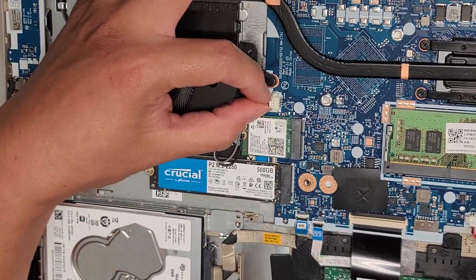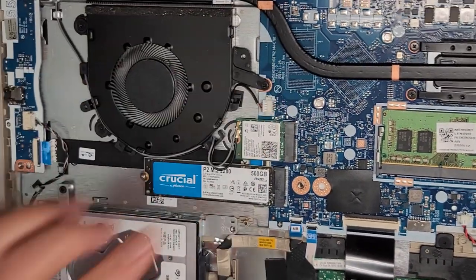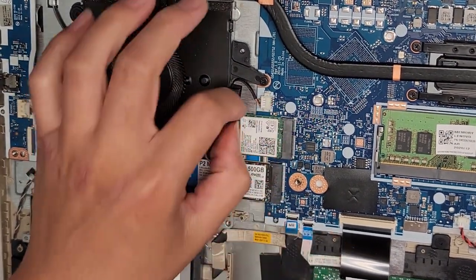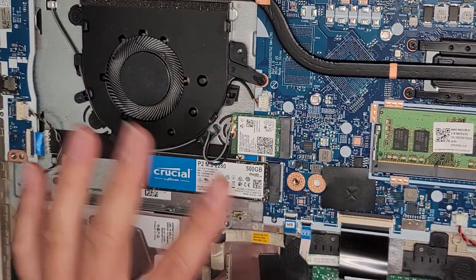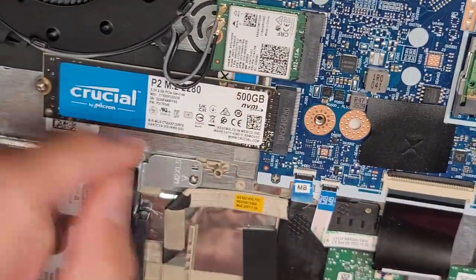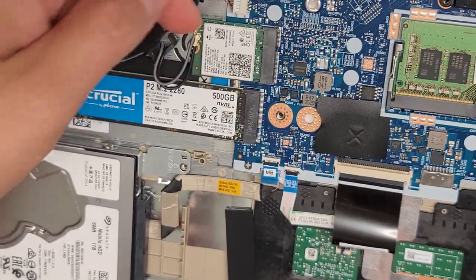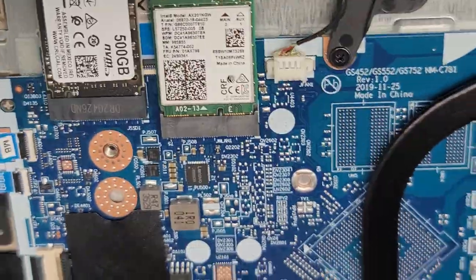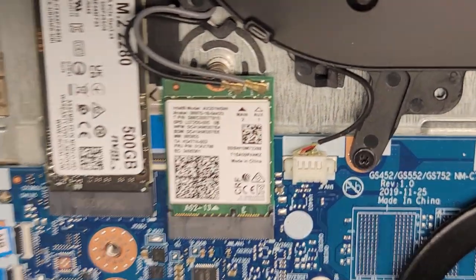There's obviously the fan, with its connector here — you grab and wiggle it to pull it out. If you want to see how these are removed, I have videos showing fan and battery replacements on other models. The wireless card is here — model number AX201NGW. To remove the antennas, pull up from the tail end, get as close as you can and pull up. Don't try to pry it up from the front end.